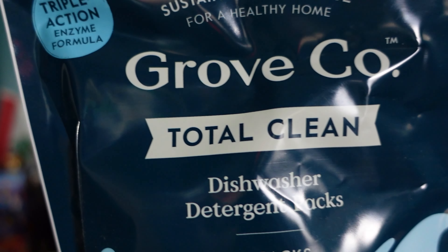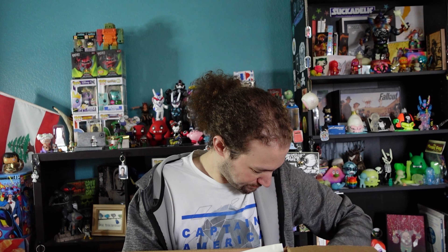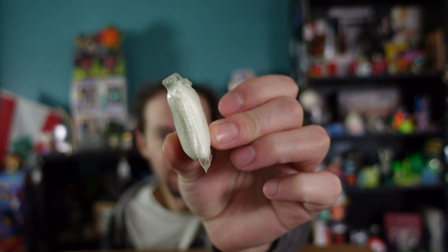This is dishwasher detergent and it's 91% plant-based, which is really good. This is Grove Total Care dish detergent — these are pouches similar to what you can buy from Clorox and other companies. It's a little pad done in a bio-plastic in a slightly easier, more sustainable way, and you get a little recyclable bag at the end.